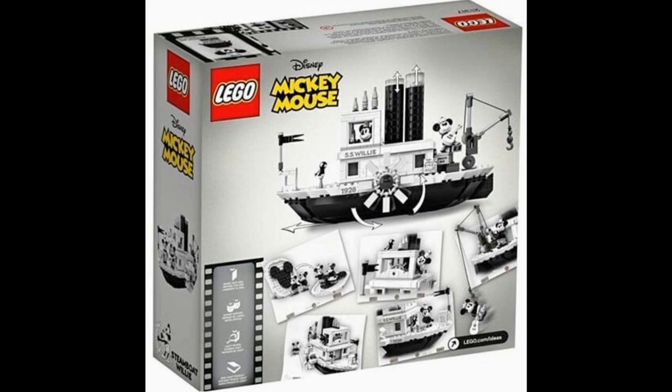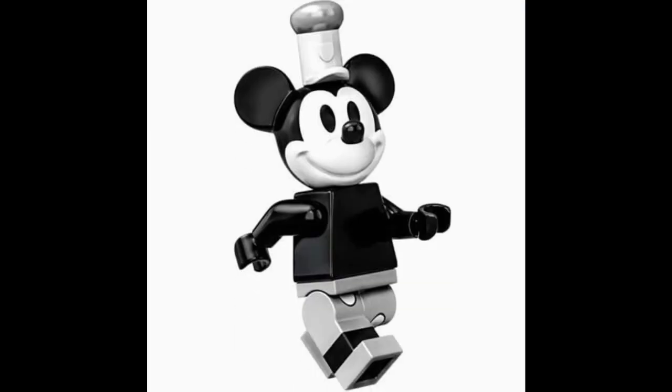Starting off with the actual set, we get two minifigures, the first being this very nice black-and-white Mickey Mouse, which is obviously based off of his appearance in the very classic black-and-white shorts.